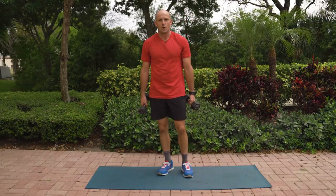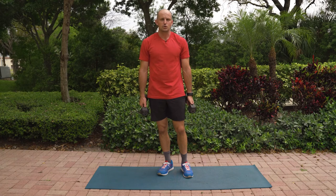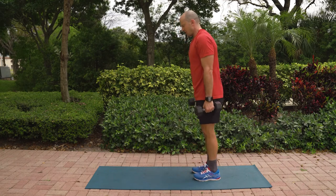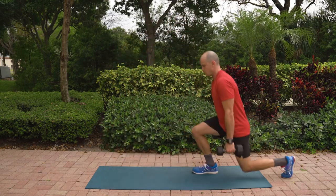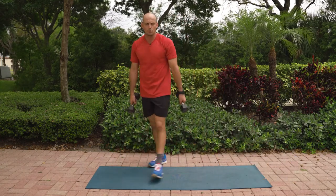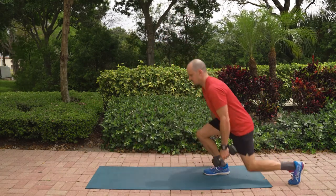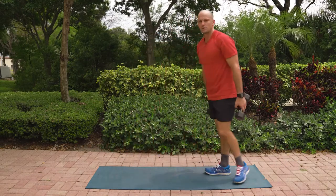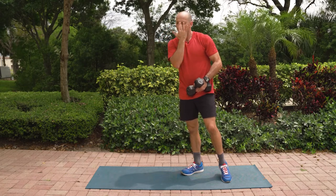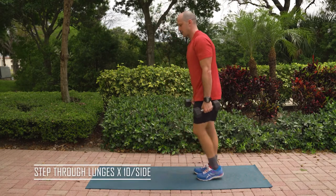Our next exercise is going to be a front lunge to reverse lunge, and we're going to be doing this for 10 reps per side. If you want to just use body weight here, there's no shame in that — having these light dumbbells makes it even harder. We're going to be doing a forward lunge and then stepping back into a reverse lunge. The idea here is that there should be no significant pauses between the two lunge variations. If you want to make it even harder, stay nice and low to maintain tension through that posting leg. 10 reps all on one leg — let's start off with the forward lunge.